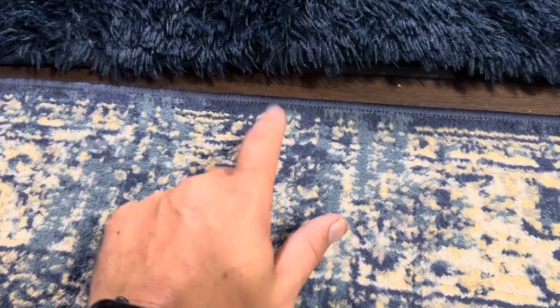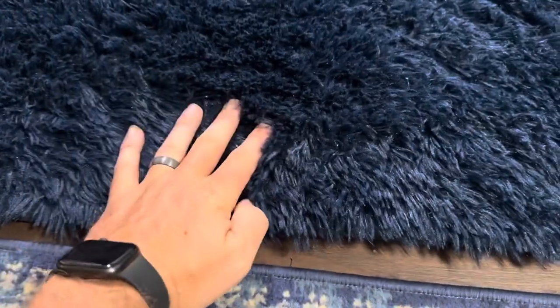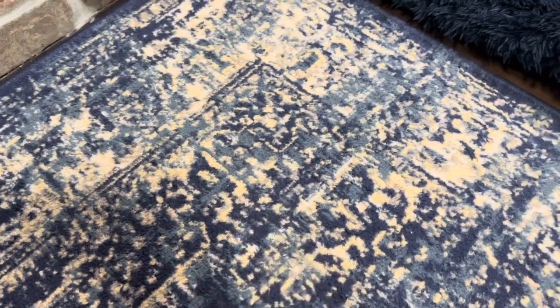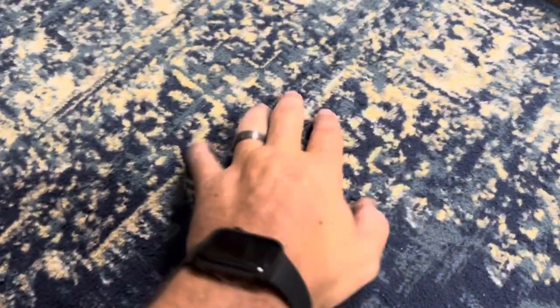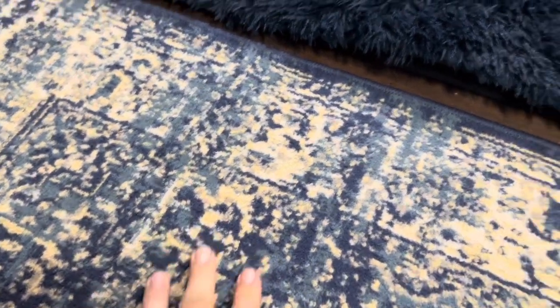Today I'm going to be comparing this Graphics Neurason area rug — that's this one here — versus this Anva rug which I have right next to me. The Graphics one from Neurason does have a pattern and a design to it. It's got like a little square and then a border around the edge, as you can see there — kind of like an abstract art type design.